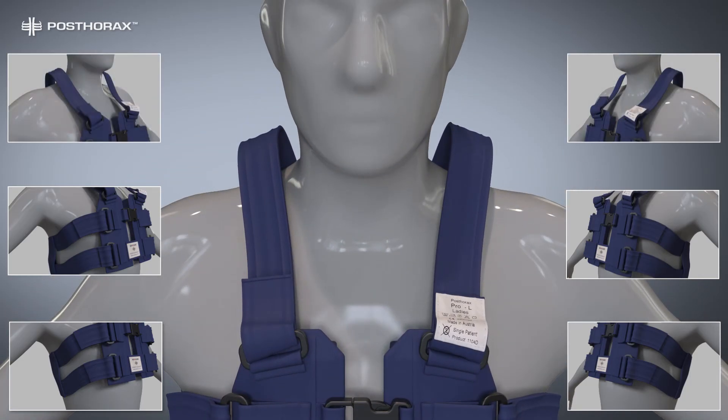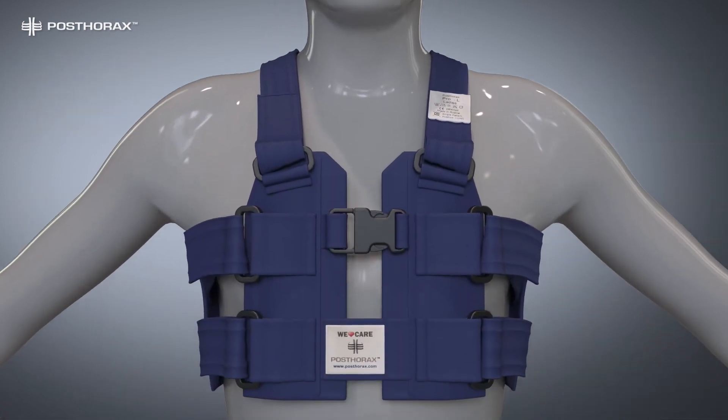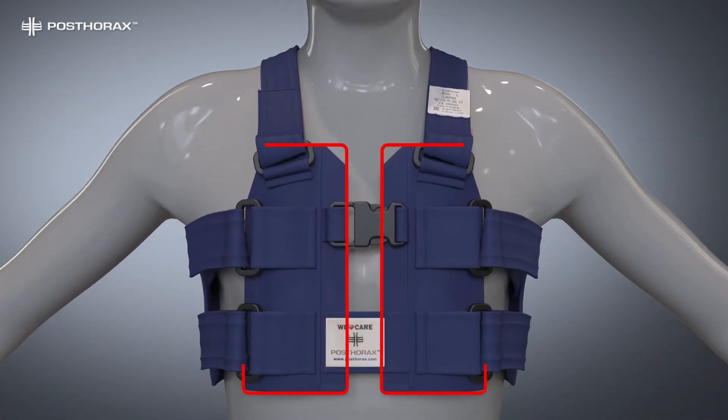Finally, close the shoulder straps, applying a slight pressure on the top of the cushions. Make sure the front cushions are square to the chest. Adjust if they are slightly off.